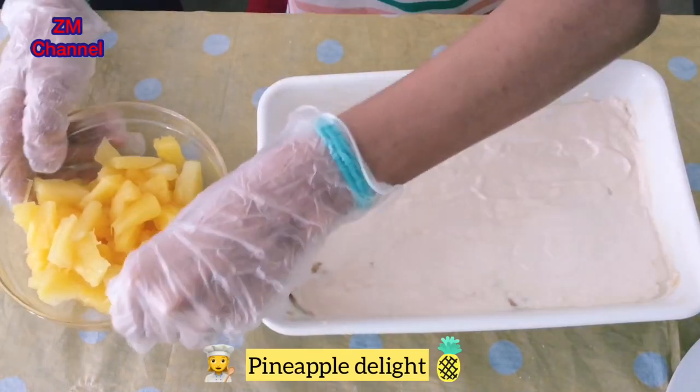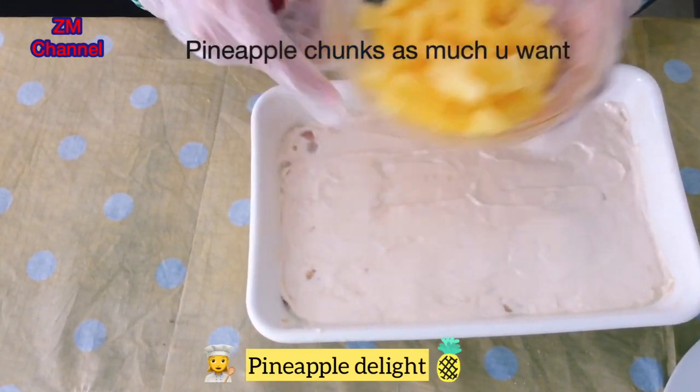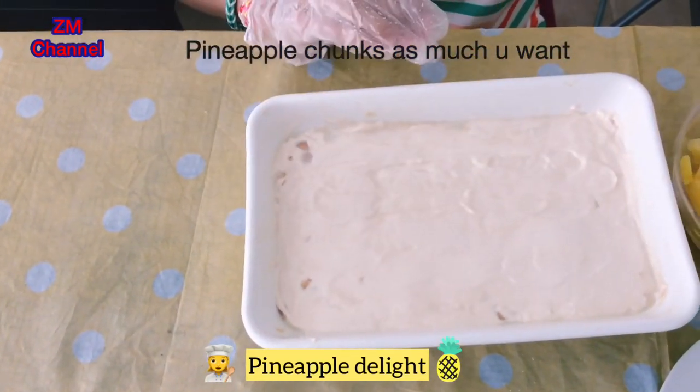Once that's done, you're going to take your pineapple chunks and add them on top of your cream.